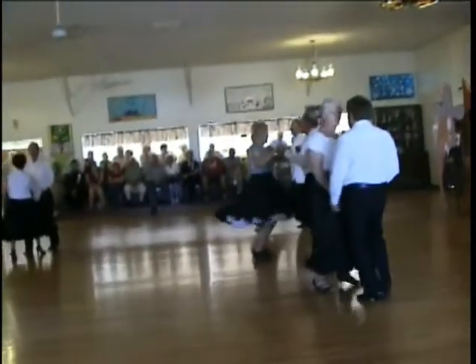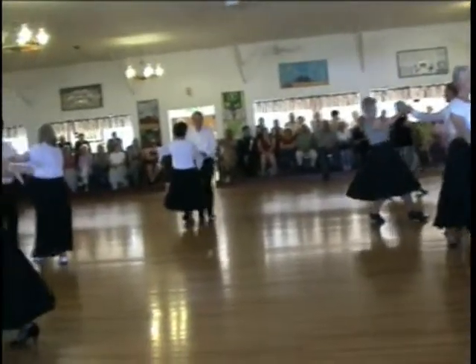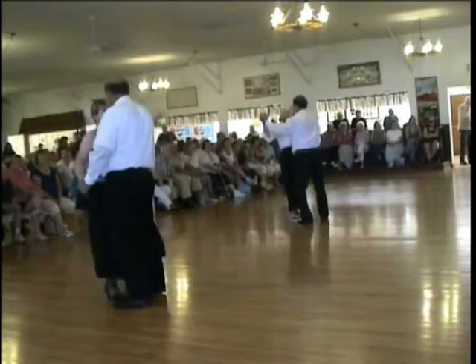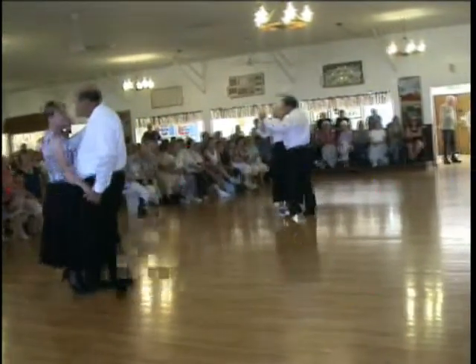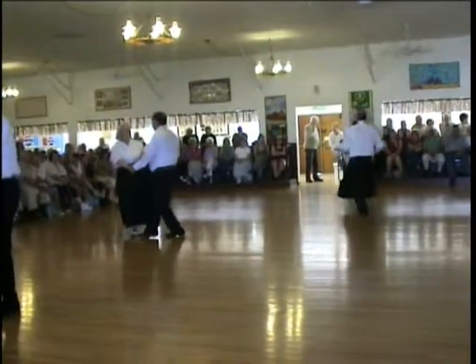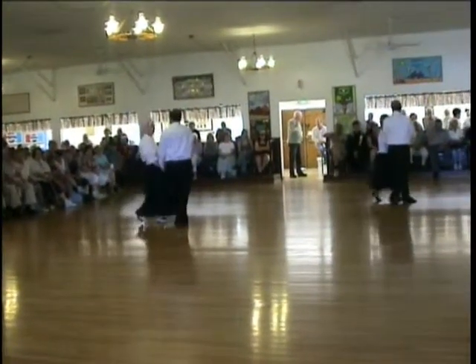Forward break. To the cross body. Full basic. Allés in. To the hip lift. To the hip lift. Under arm turn.